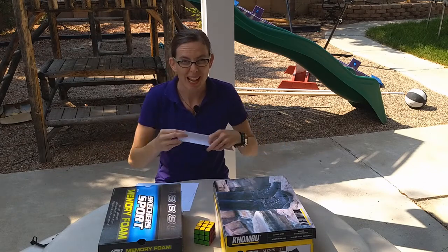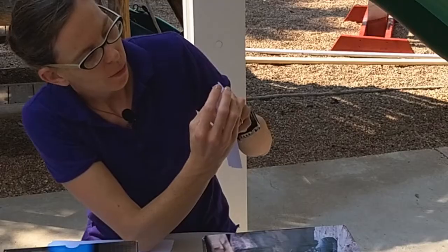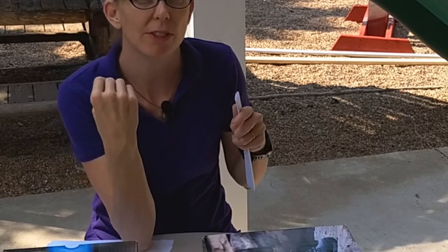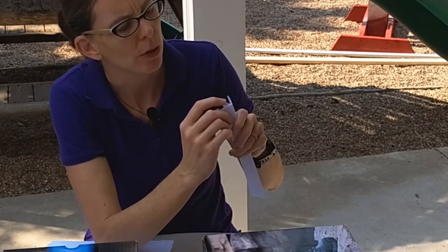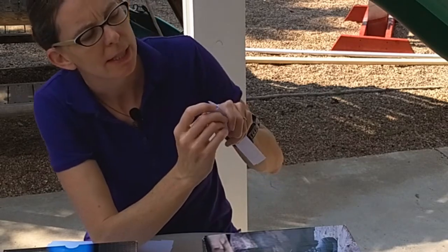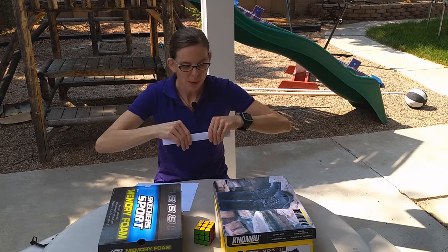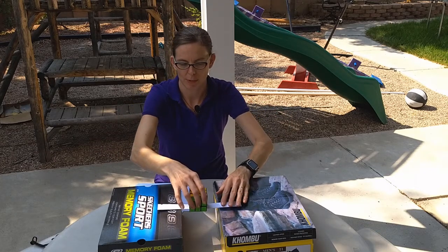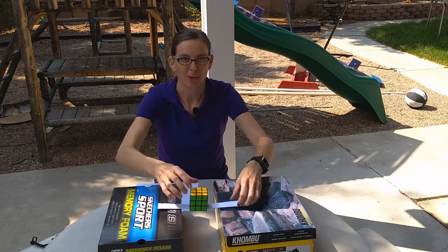What if we fold it in half again? How many layers do you think we'll have? We had one layer, then we folded it in half and got two layers. We folded it in half again and got four layers. And now we have one, two, three, four, five, six, seven, eight layers. So it doubled every time — every time we folded it, the number of layers doubled. And eight layers is enough to hold up this Rubik's Cube.